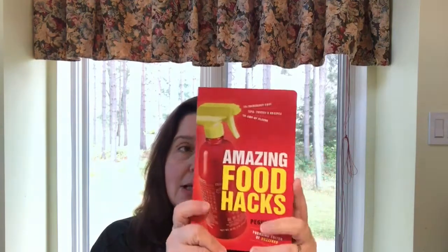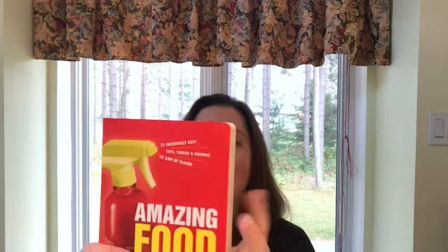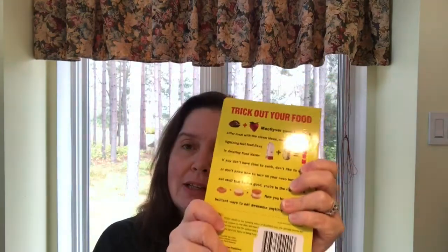I did get some of these cookbooks because I intend to give them as Christmas gifts. This one I thought was really fun — it's the Amazing Food Hacks. It has all sorts of neat things to do: other ways to use your cooking utensils and some quick cheater recipes. It's kind of like a board book for recipes. For example: leftover pizza crust nachos! It says 'trick out your food.' I thought this would be a fun gift for the foodies I know.